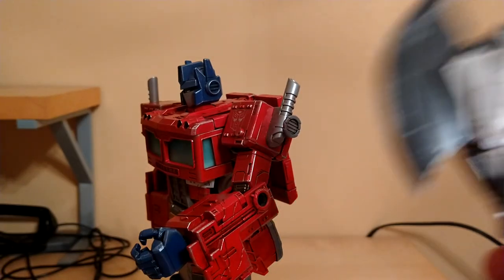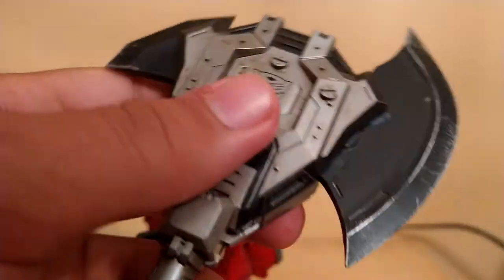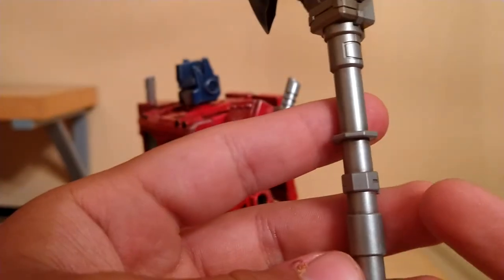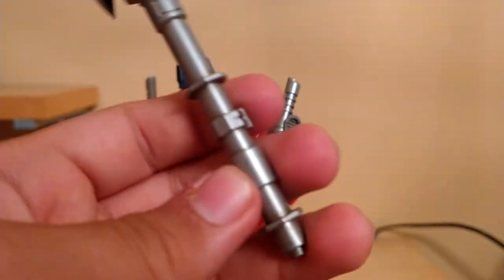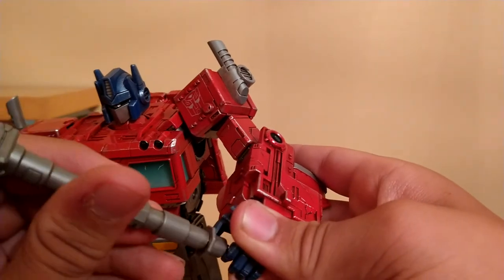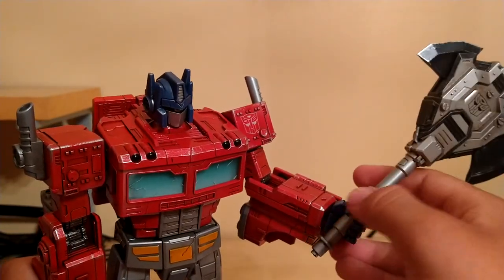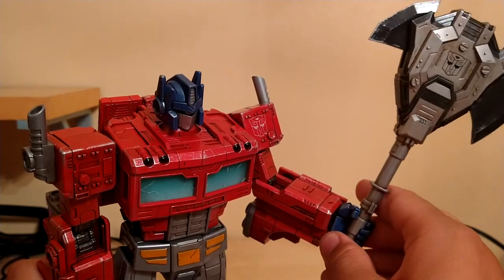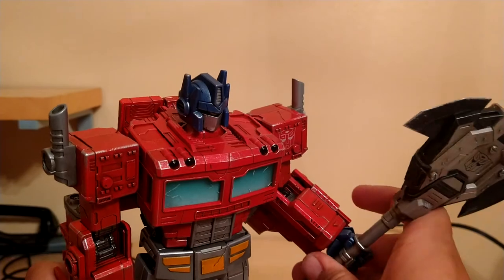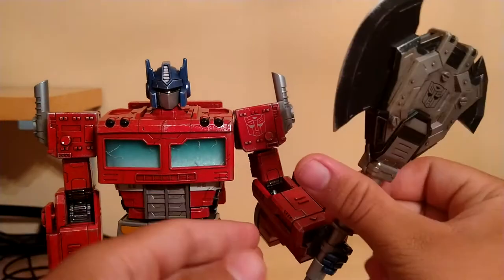For his next accessory, we got his axe. All the details on here are basically the same as the shield. The axe pieces have a really nice silver effect, as if it's been used for a while, and the handle is just cast in silver. This goes into his hand, kind of the same as the ion blaster — you've got to wedge it in. He doesn't really hold anything that great. I like the axe, I just don't like how badly he can't hold it. To be fair, he could barely even fight in the actual show.